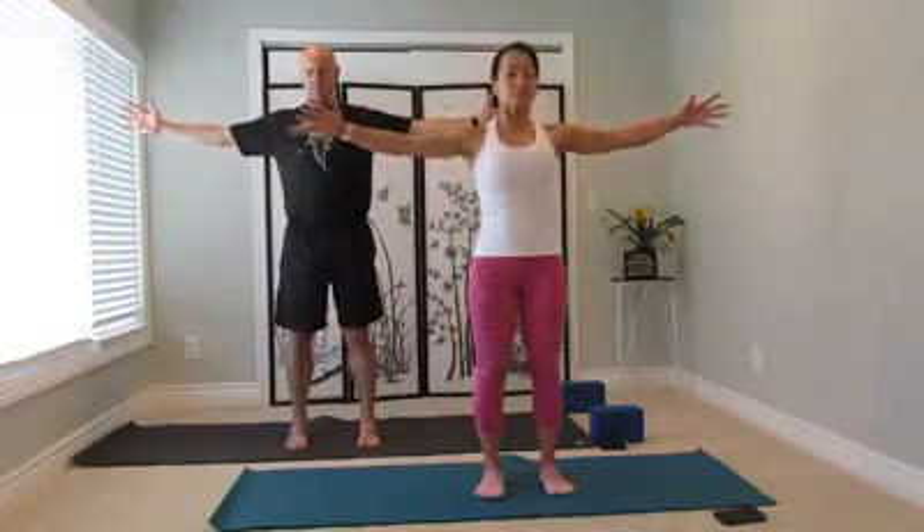Just set your intention for your practice for the rest of your day and your week. If your eyes are closed, open them now. Let flow. Inhale, reach your arms out to the side, and exhale, breathe into the midline.